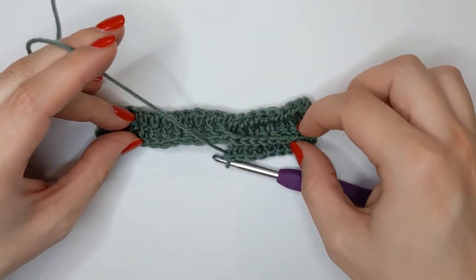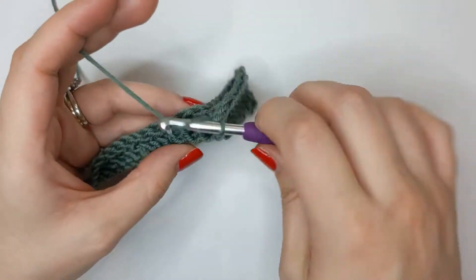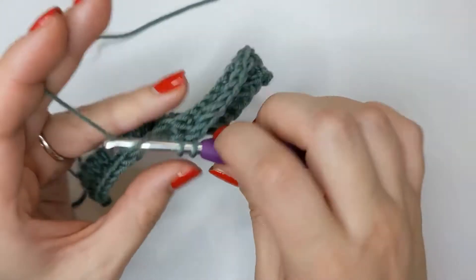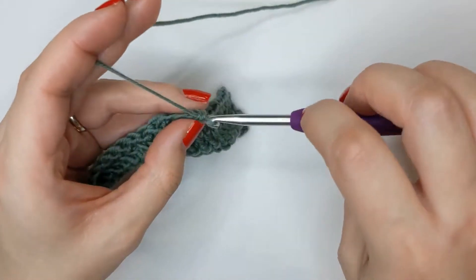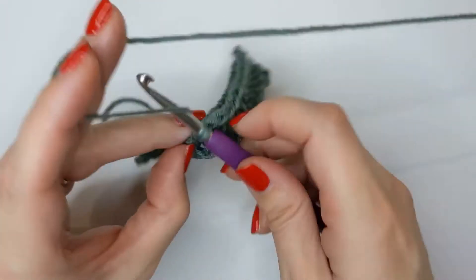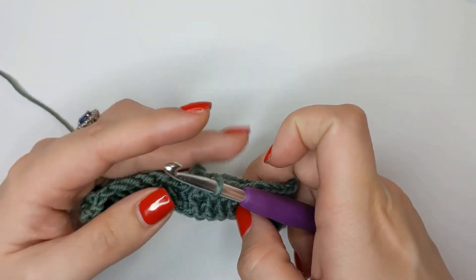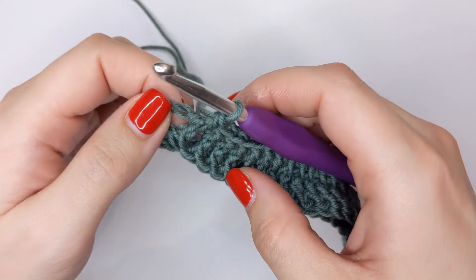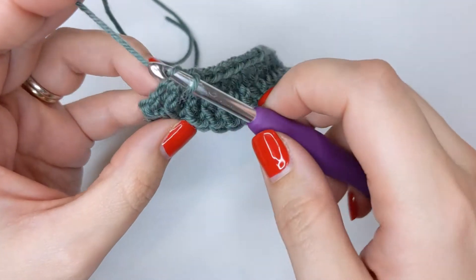As you can see, that ridge is now being worked on the back, so do that all the way to the end. I'll meet you back at the end and show you how to move on to your next row one more time, then I'm going to go away and build my swatch up a little bigger and come back and show it to you so you can see that ribbing.